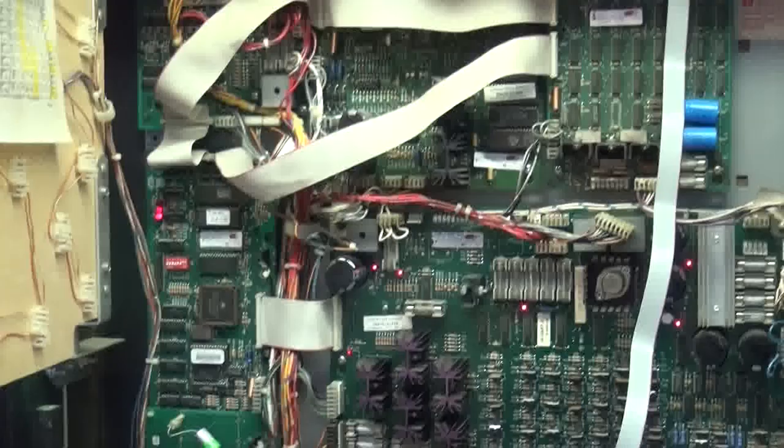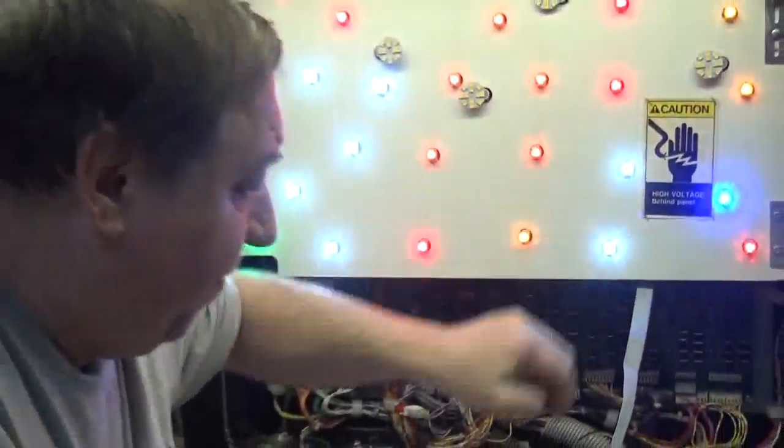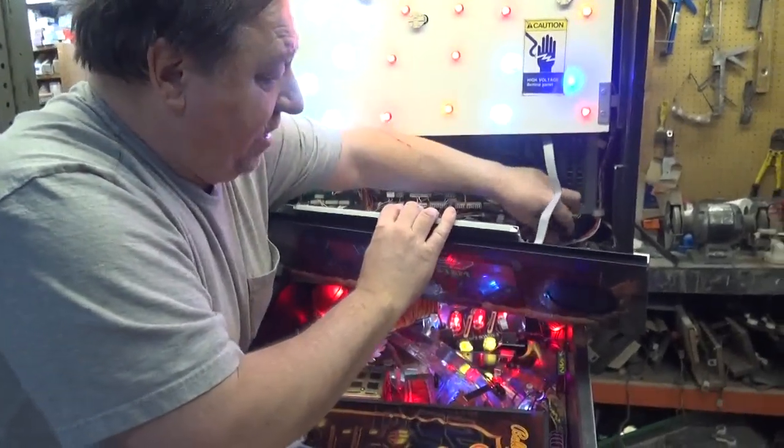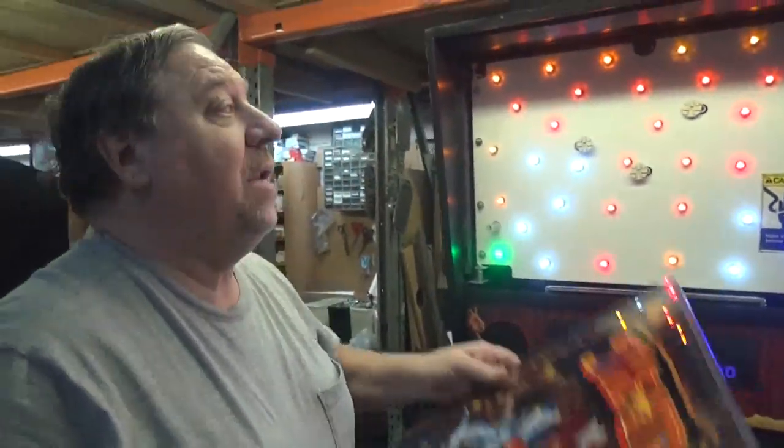All the boards have been reheated, as we usually do with all the games we sell. The other cable you may notice is the one that plugged into the old dot matrix display — that's not needed, it's unneeded.